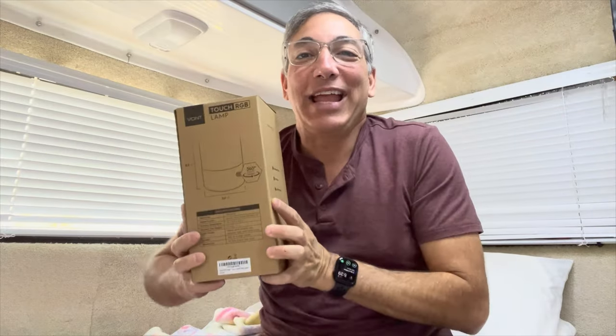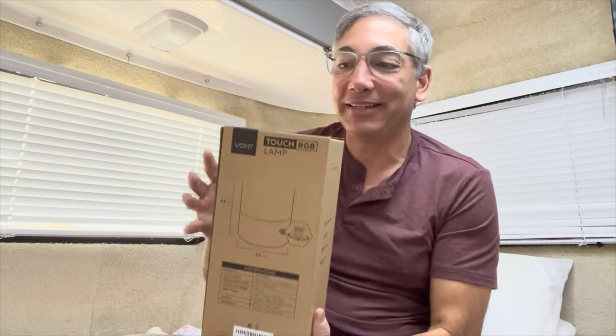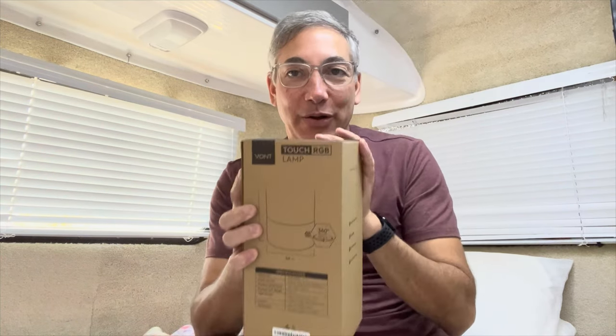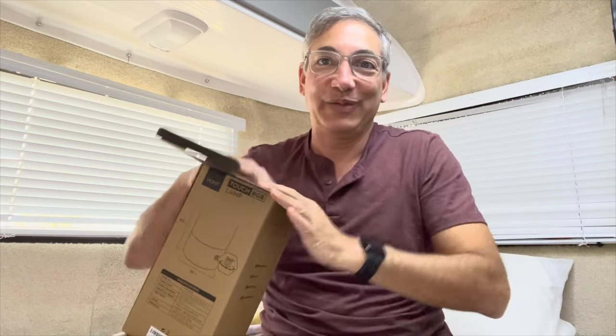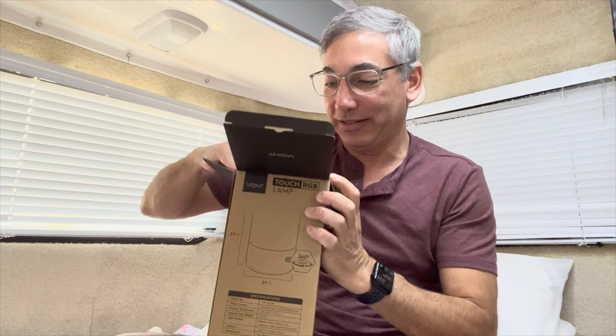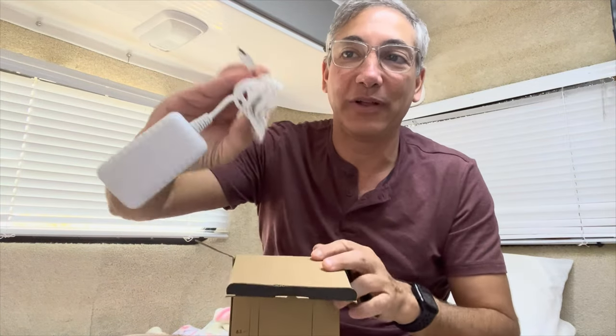Hey everybody, it's Neil and welcome to my camper. Today I have this Vaunt Touch RGB lamp — I needed a little night light so I got this lamp here. I'll probably use it in Florida, not here in my camper. Let's see what we got here.